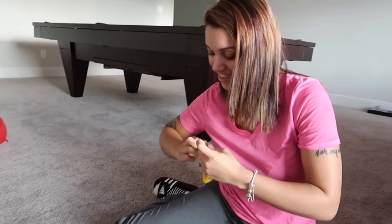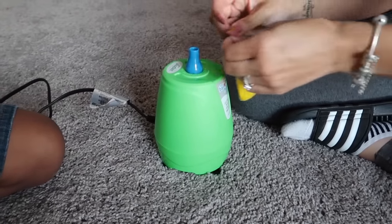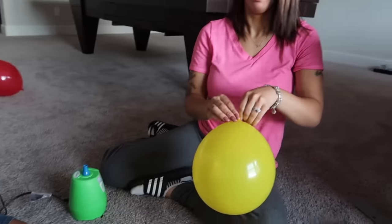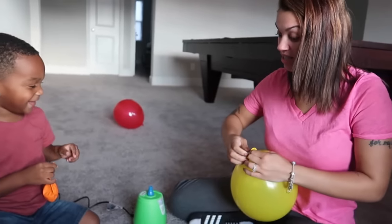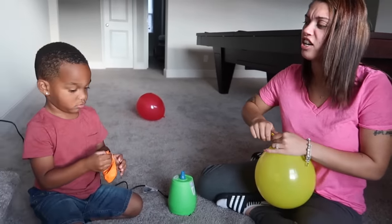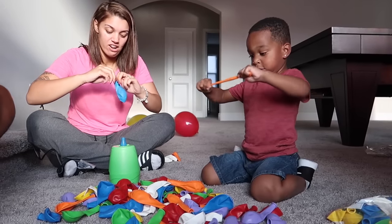We decided to just use the electric balloon blower. Wait — did you just push it on there? Wow, that's super fast! This is way better than using your mouth. I wish I had this for balloons before. Alright guys, time to blow them all up!